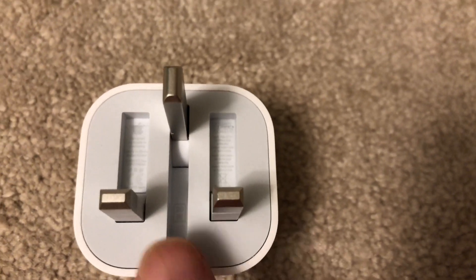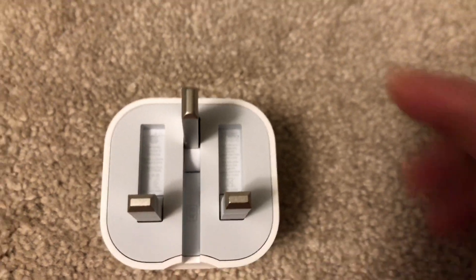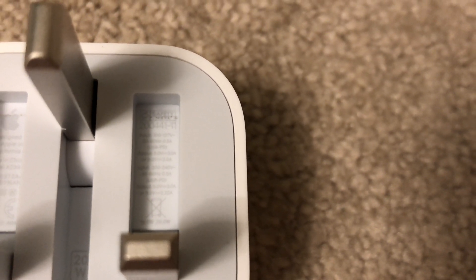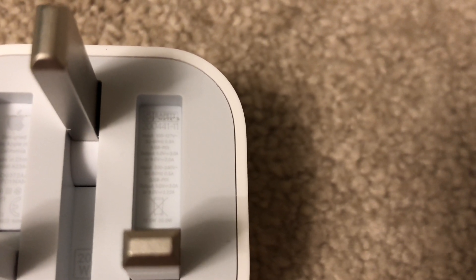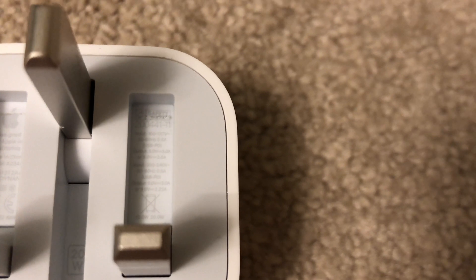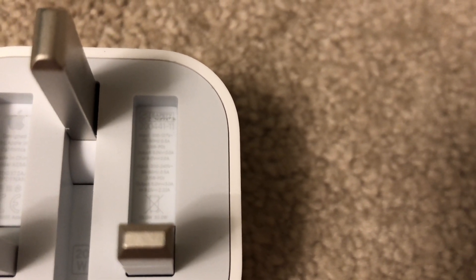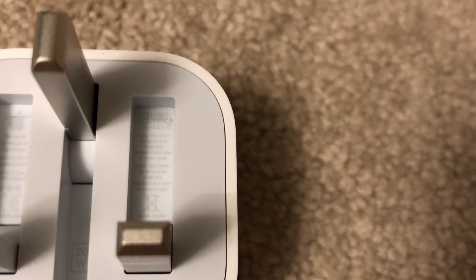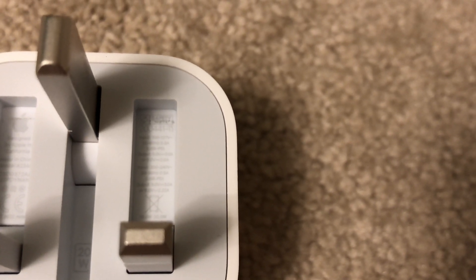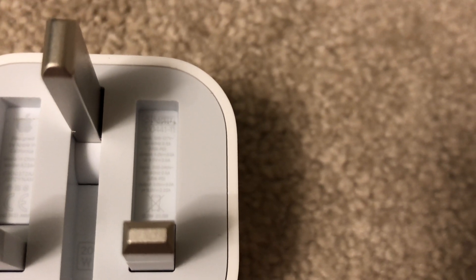Here we can see at the bottom it says 20 watts, which is the total power output. Drilling down further, the third line of tags confirms this is indeed a USB PD device. Right below that, it says this device outputs at 5 volts at 3 amps or 9 volts at 2 amps. This is a bit confusing because 9 times 2 only equals 18 — so how do you get 20 watts out of this?